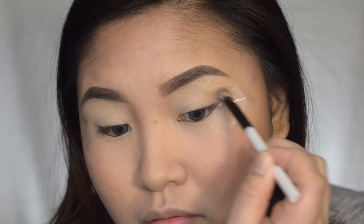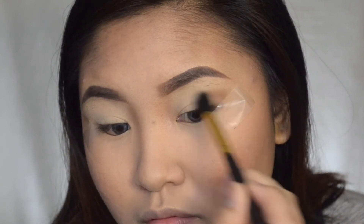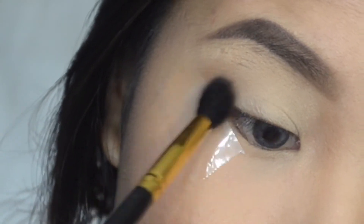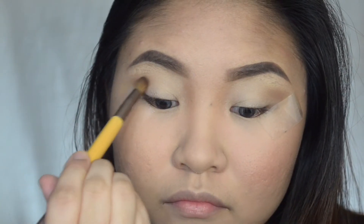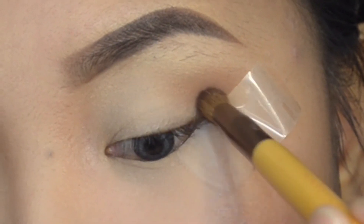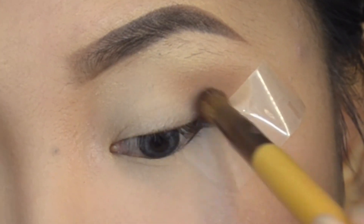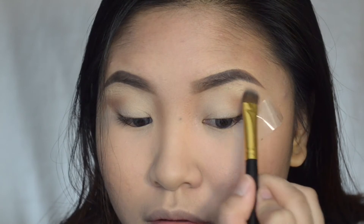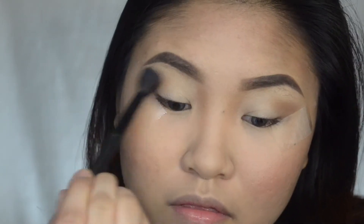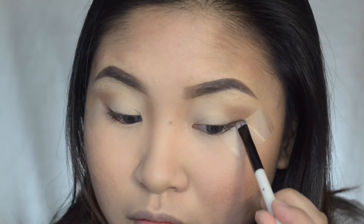For any eye look you want to start off with a transition color — I'm using a light brown eyeshadow from the Morphe 35W palette. Now taking a darker brown eyeshadow, I'm just going to put that on the outer V. You want to focus this look on the outer V just to give the illusion of cat eyes. Then I'm going to put the white eyeshadow on my brow bone.